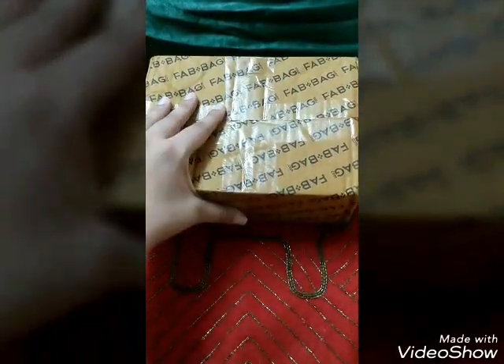Hello everyone, my name is Akanksha and welcome to my channel. This video is going to be the unboxing and review video of the September Fab Pack. I received the Fab Bag yesterday but was not able to unbox it, so I have opened the packaging but I'm yet to see what all I have received. Let us quickly open it and see what I got.